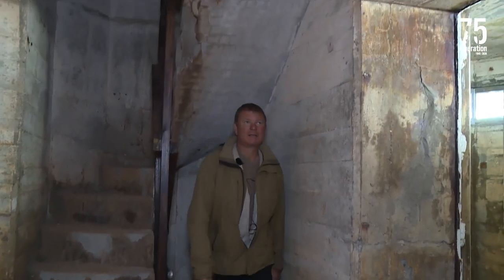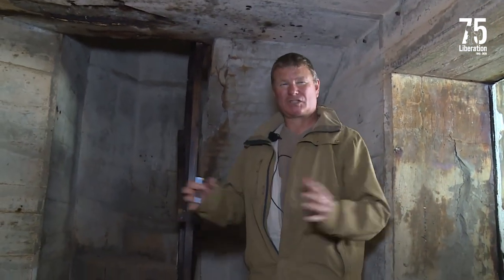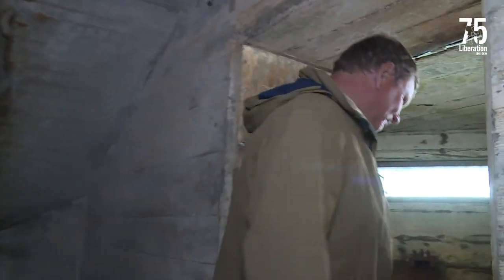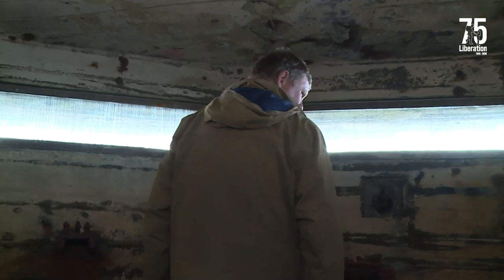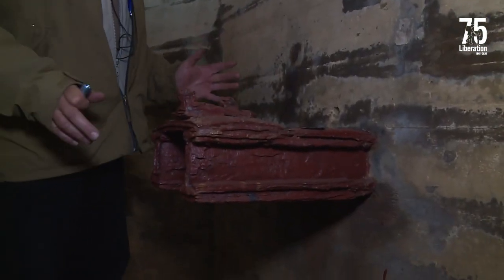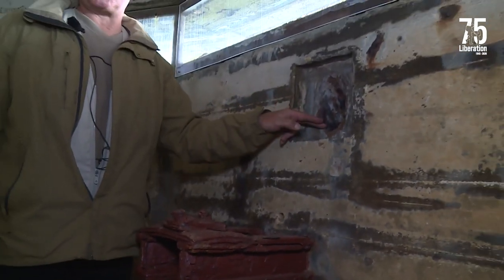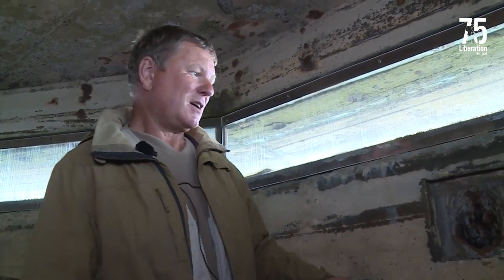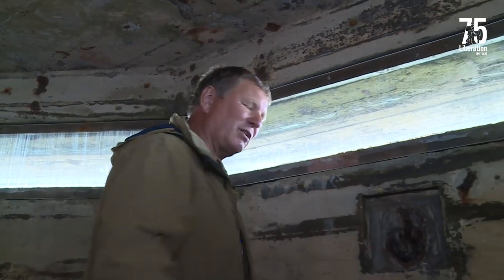Now we're up on the third floor — pretty much like the second floor. Each floor is very similar but there are some subtle differences. On this floor we've got some brackets sticking out from the wall for the range finding equipment, and here we had a grenade chute. These are quite interesting — looking right down there you can see the chute going straight out, so if the observers were under attack they could chuck a stick grenade down and hopefully it would explode outside.